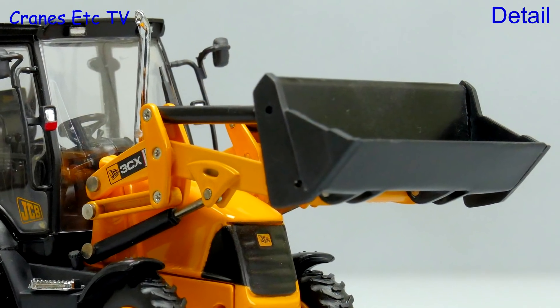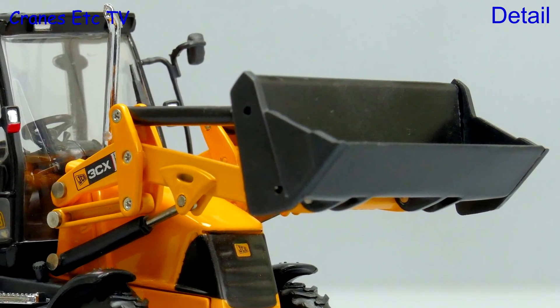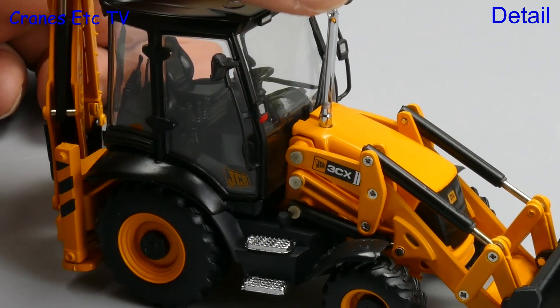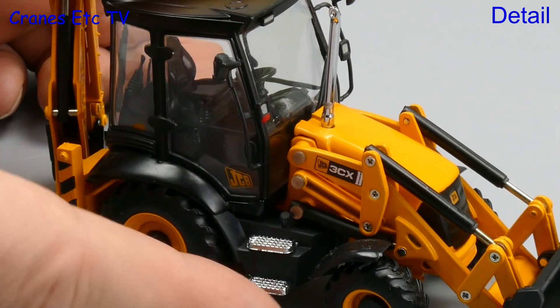The loader bucket is a simple casting with none of the functionality of the real bucket. There is quite a bit of plastic on the model and that includes the mirror assemblies, the engine exhaust pipe, and the front wheel arches.